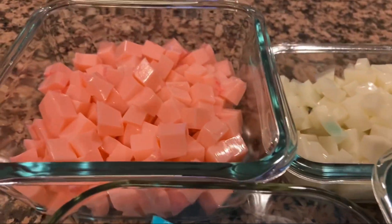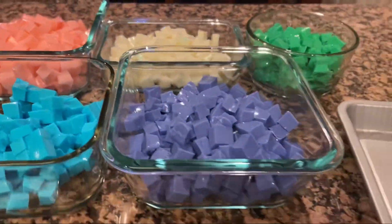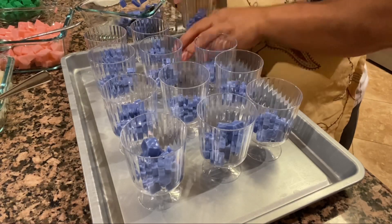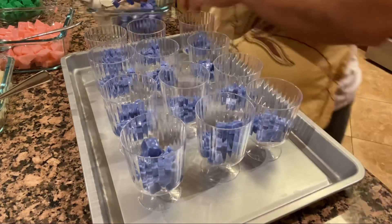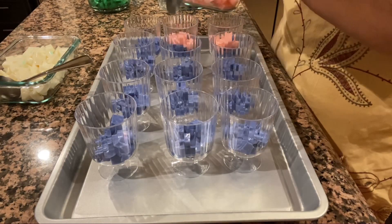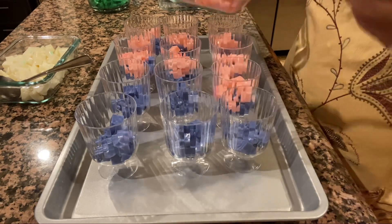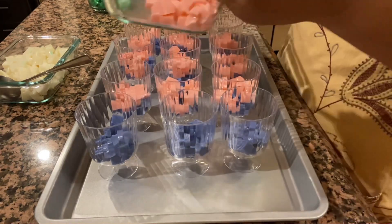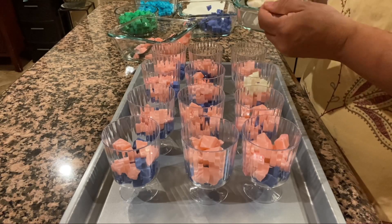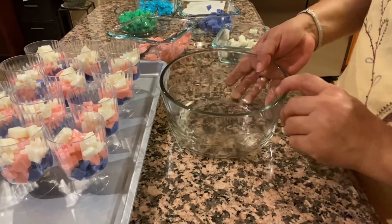Ya tengo todos los cuadritos partidos de todos los colores. En esta ocasión los únicos colores que voy a utilizar para mis gelatinas de vasito son el morado, el blanco y el rosita. Aquí tengo ya los vasitos y los llené primero con la moradita. Vamos llenando todos los vasitos con más o menos igual cantidad para que queden parejos, y ahora vamos a agregar la blanca. Recuerden que la gelatina de agua tiene que estar completamente fría — no la dejen nada de tibia.